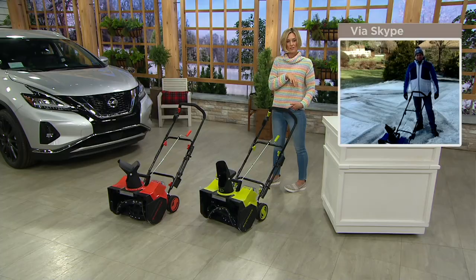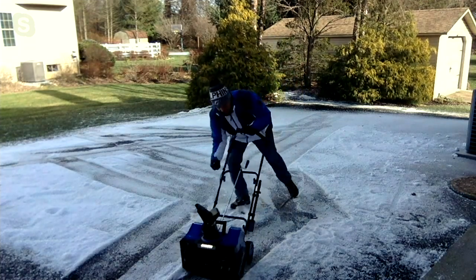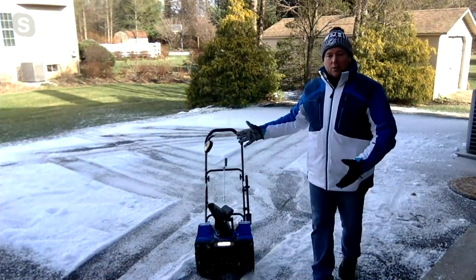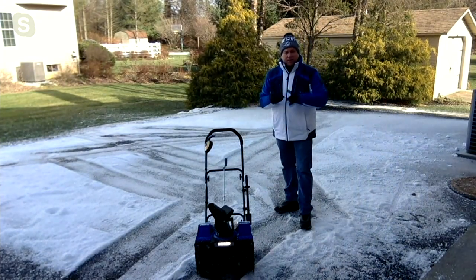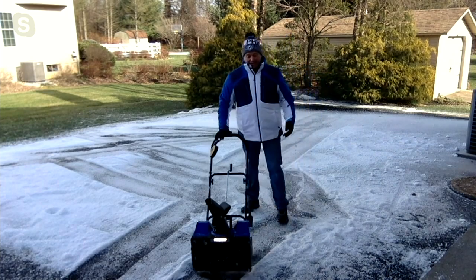What about icy snow or freezing cold conditions? This is actually huge blocks of ice cut down and put through a machine — like a giant snow cone machine ice, all ice crystals. That's why you're hearing a little noise, but it doesn't matter — this is a beast. Whether it's heavy wet snow, light fluffy snow, or ice chunks, this will do the job. It grinds it up, spits it out, and gets it out of your way so you can go on with your day.